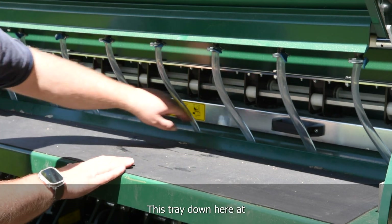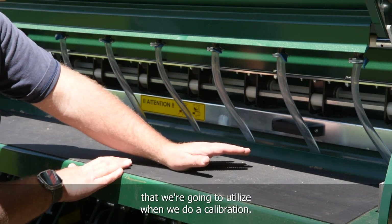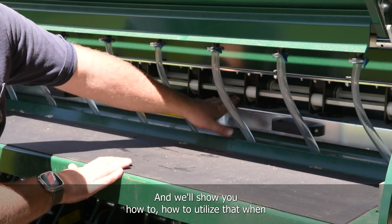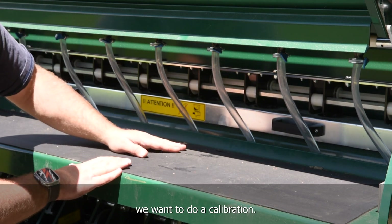This funnel tray at the bottom is another component we're going to utilize when we do a calibration. Right now it's set up to run, and we'll show you how to use it when we want to do a calibration.